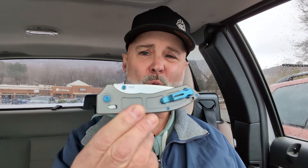It's not centered, but we'll cover that in the review. The action is pretty dope — you can see it snaps out pretty good. You do need a really good purchase on the thumb studs and a little bit of wrist, but it drops really well, nice and smooth.